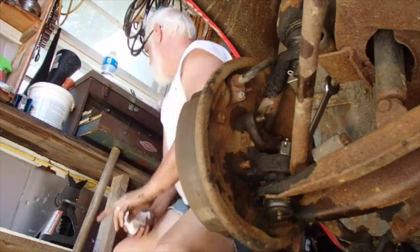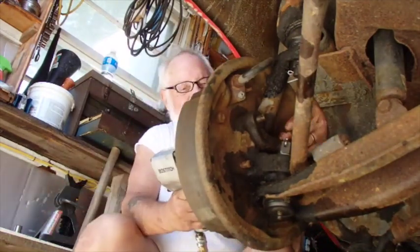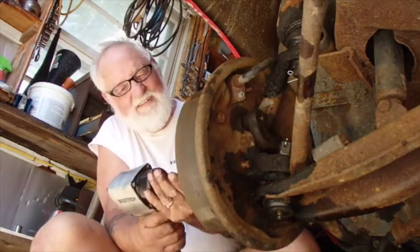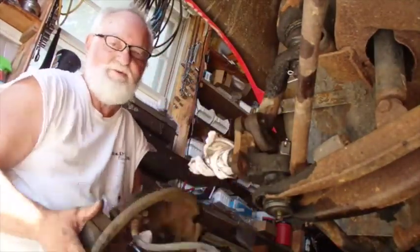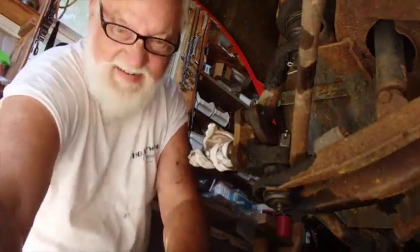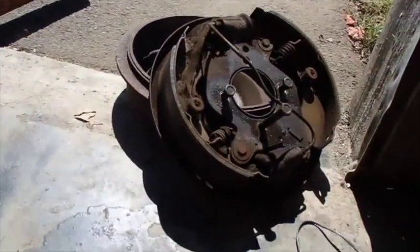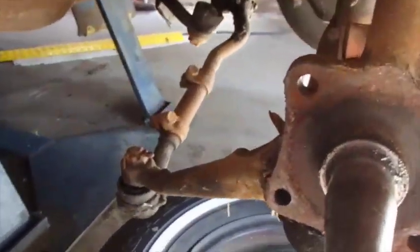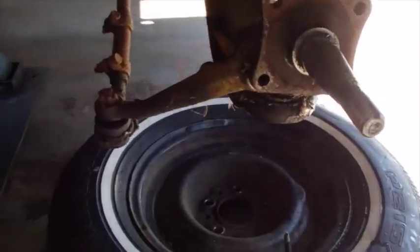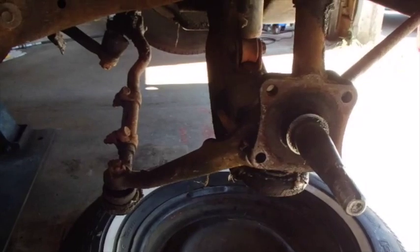Hey, look at that — that's what we wanted right there. So this is my spindle without the brake backing plate and all of that, and this is what the new disc brake components are going to mount to. Now I'm going to wash my hands and come back, bring all my parts around here, and sort out where we go from here. I'm going to wrap it up — it's been a while. Thank you.